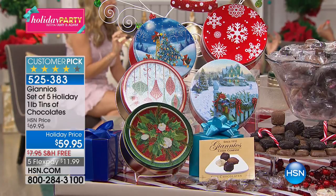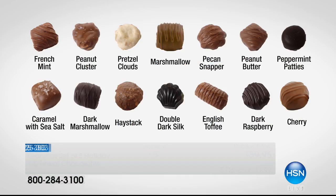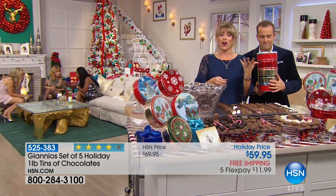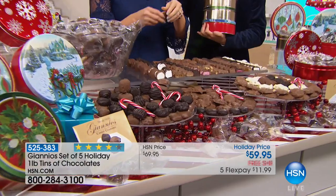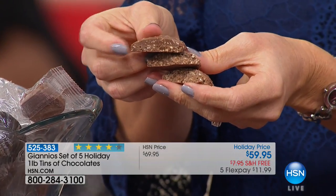If it's a secret Santa and you don't know the person, you're getting 14 flavors. Let's go over all 14: French mint, peanut cluster — that one's decadent — pretzel cloud, which is our creamy white chocolate, marshmallow in milk and dark chocolate, pecan snapper, peanut butter made with homemade peanut butter, peppermint patty, caramel with sea salt, dark marshmallow, haystack — which is our coconut — double dark silk, a decadent dark chocolate truffle, English toffee, dark raspberry, and cherry. Our dark raspberry and cherry are made with real fruit. This is our haystack — look how much coconut is inside there.